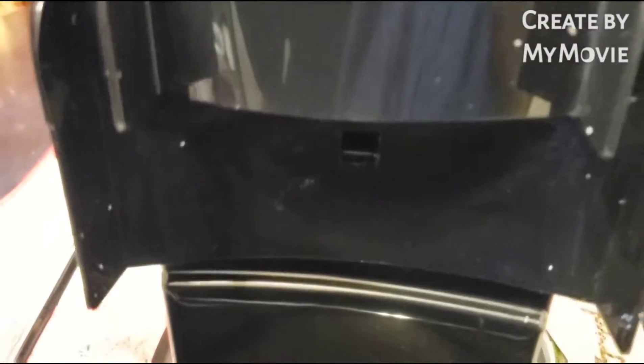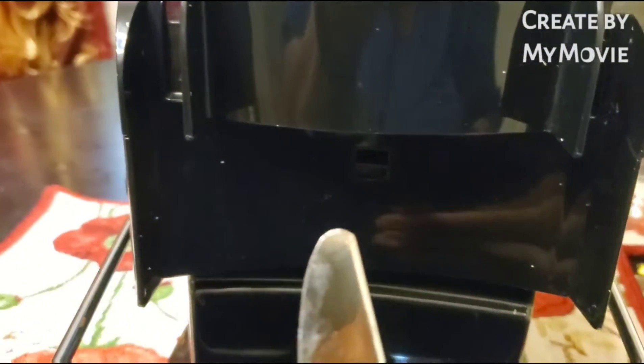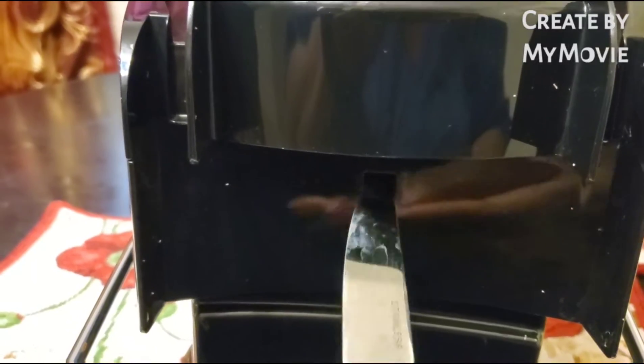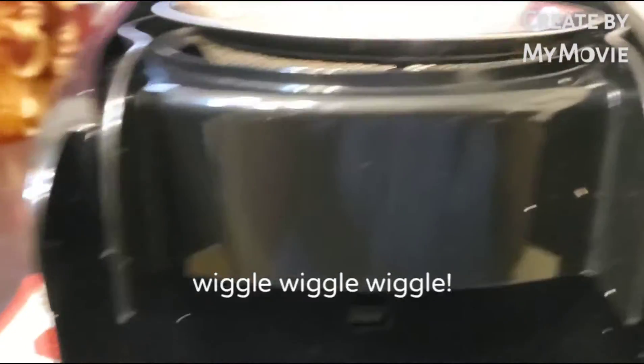This is the way it's supposed to be. I took the butter knife, put it in that little hole right there, and wiggled, wiggled, wiggled. Then it popped up.